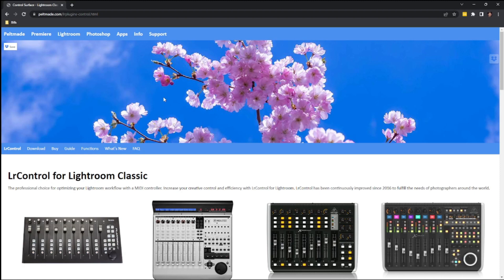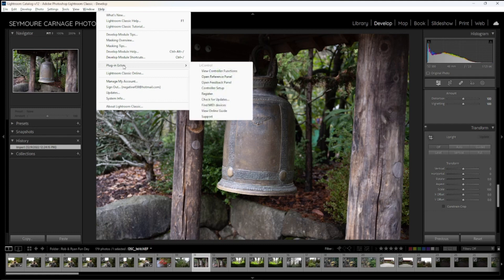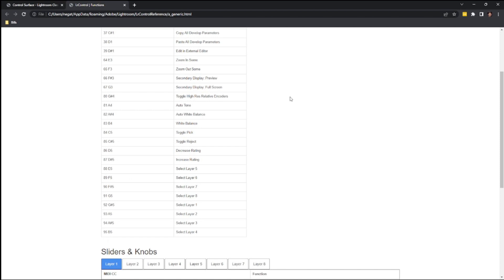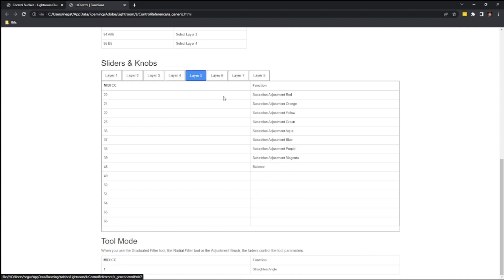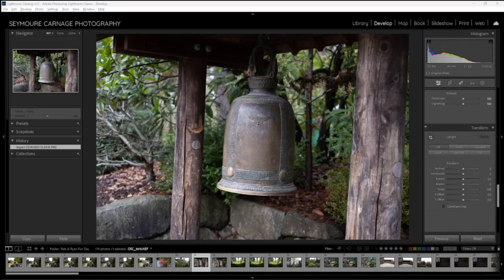I really appreciate that level of support on a homegrown product like this. Once you're in Lightroom, go up to the help module and plug-in extras — that's where you'll find your LR Control. You can view your controller functions, and it'll pop open a web page showing how you've got your things set up. You can see all the different layers and menus assigned to those buttons, so just in case you forget what you've assigned a knob or button to, you can go back and view it here.